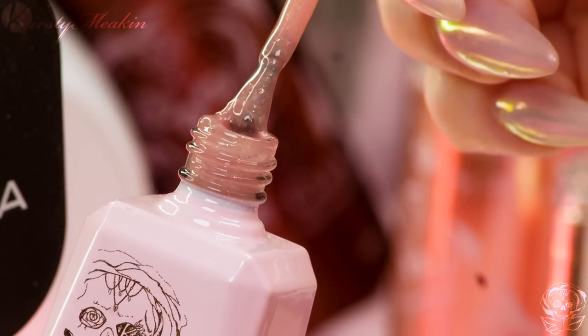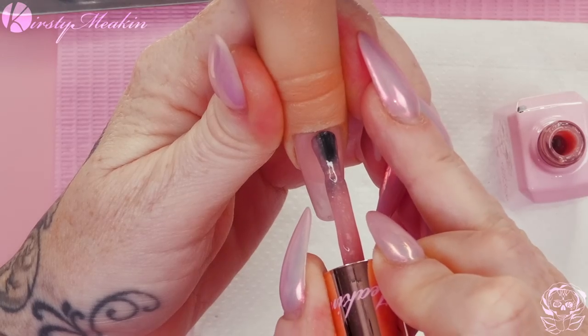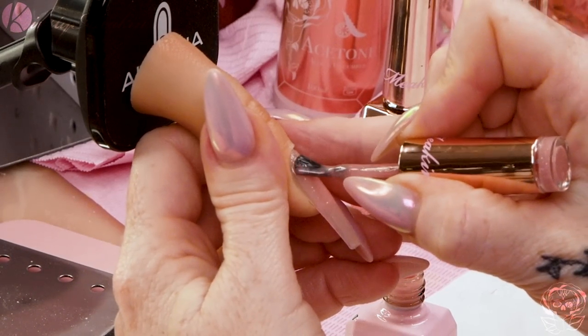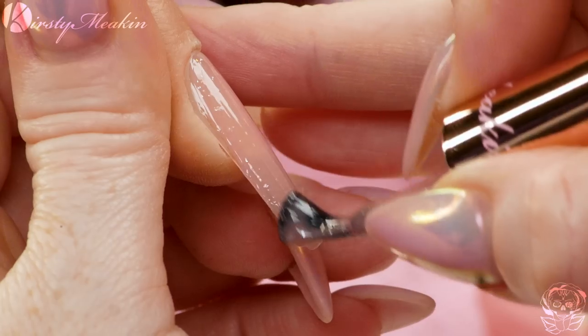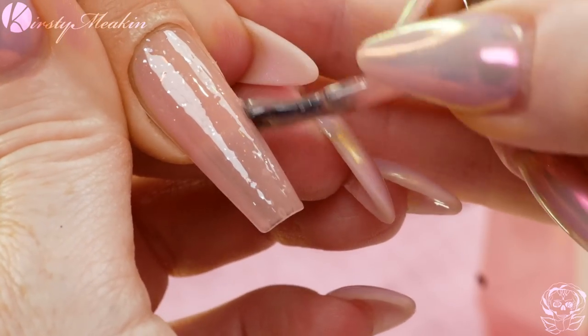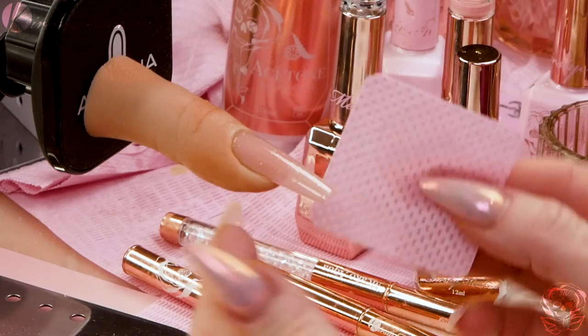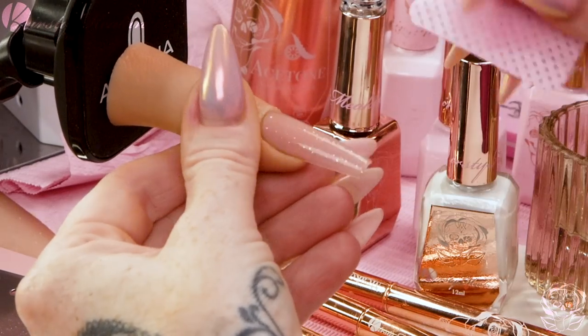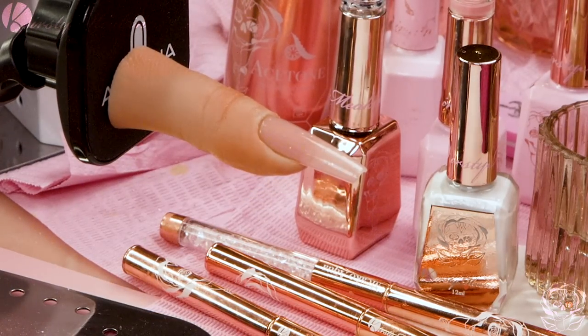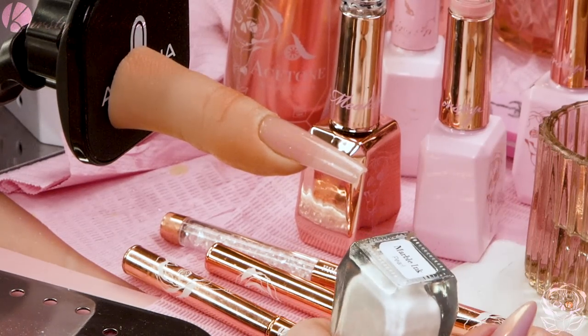We're gonna apply this super thin as well because we don't want to create bulk. We want a little bit of transparency for our first sort of colour layer. In the lamp we go - bish bash bosh! Now what I'm gonna do is remove the surface sticky layer. Awesome! And then we're going to use the Marble Ink in Pearl. Give it a shake - this is one of those where you need to shake the bottle to wake the drink.